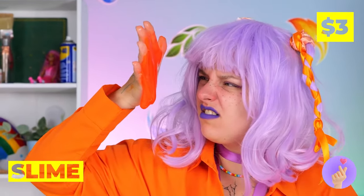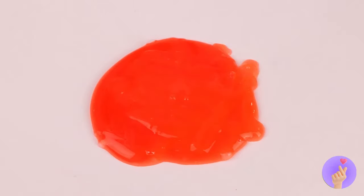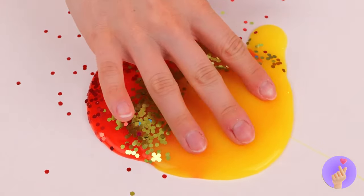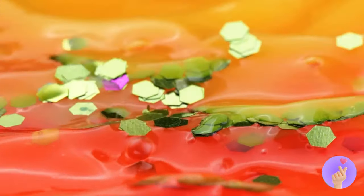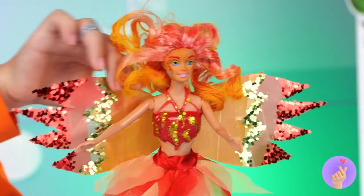Look at all that slime — kind of reminds me of lava. You can't go wrong with glitter. This should really get things cooking. It's a flame — and Fire's about to rise like a phoenix.